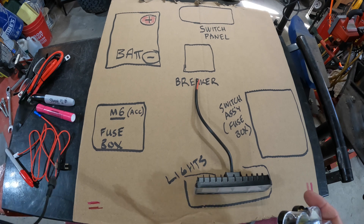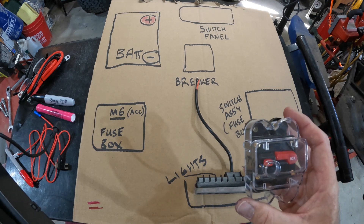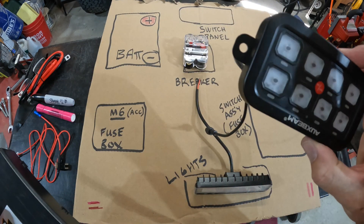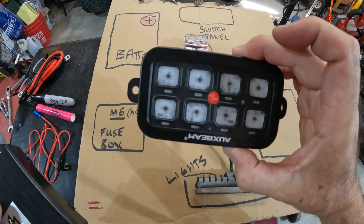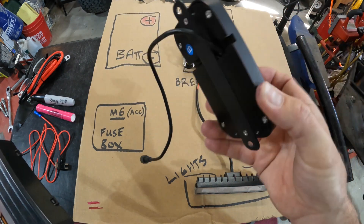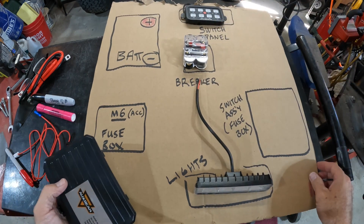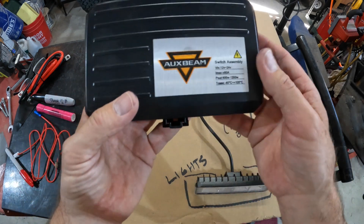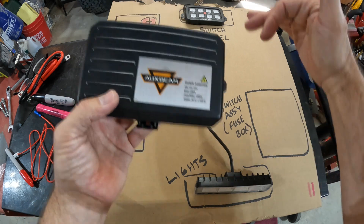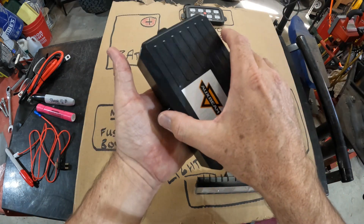Basically there are three main components with this Auxbeam system. There's a 60-amp breaker. There's the switch panel — that's what I call it, it's a panel that has switches on it, and this goes inside your vehicle. And then there's what Auxbeam calls the switch assembly, but I call it the fuse box, because there's a bunch of fuses in it and it's a box.